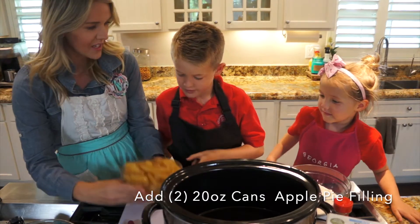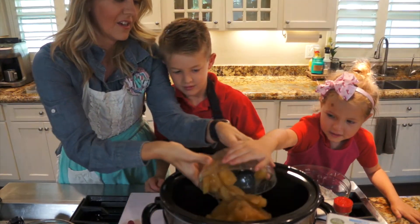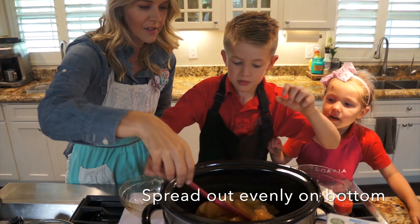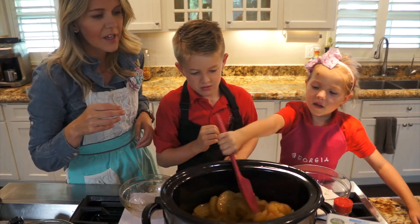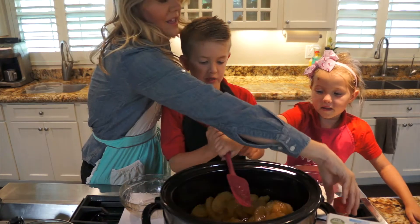The first ingredient is apples. Just dump the whole thing in, and then you're going to smooth them out. Can I help? I told you you might need some help. Perfect, good job. Here, let me help.